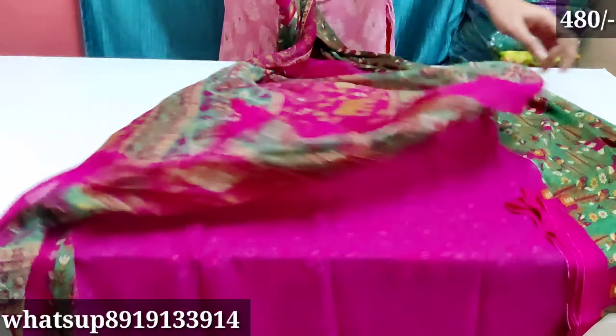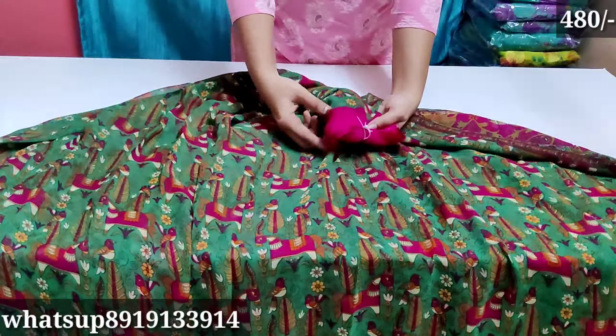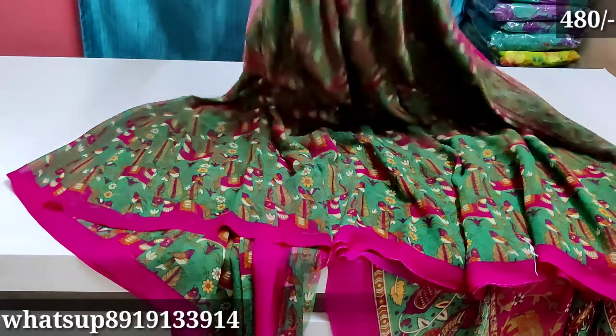The next beautiful sari is total green color with a pink blouse. Green and pink combination is a great color combination. This sari is a highlight for design — price is only 480 rupees. The sari is also excellent in design; the border is pink color.